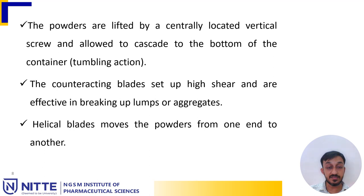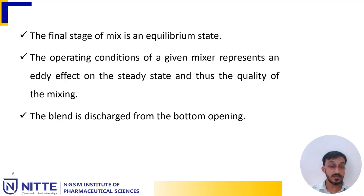Helical blades move the powders from one end to another. The final stage of mixing is an equilibrium state. The operating condition of a given mixer represents an eddy effect on the steady state and thus the quality of the mixing. The blend is discharged from the bottom opening.